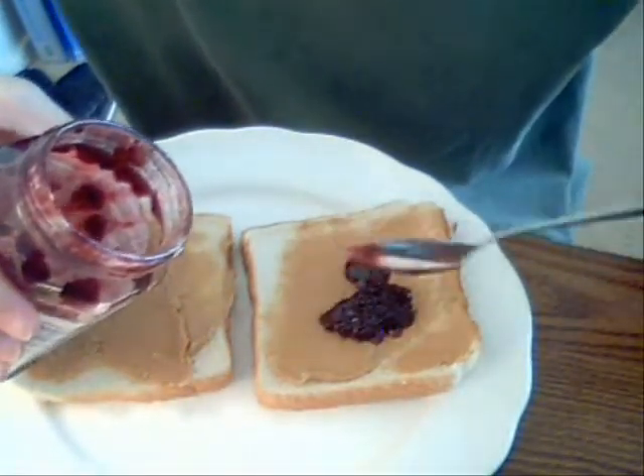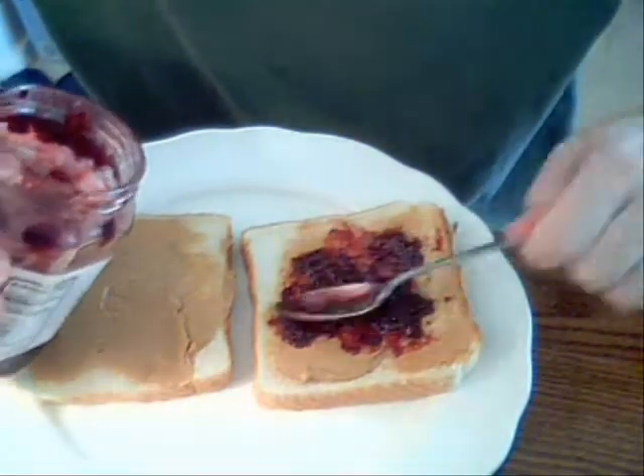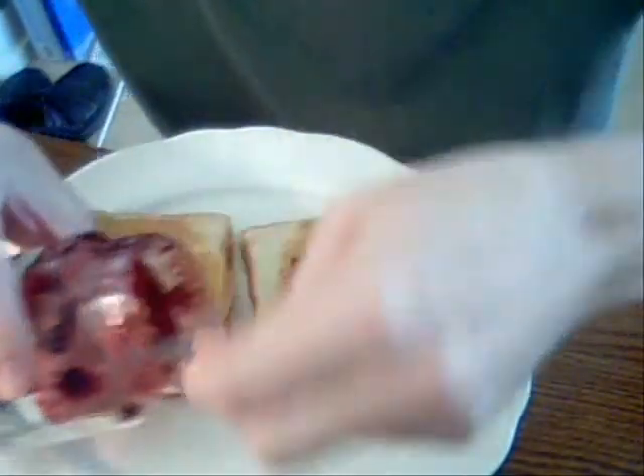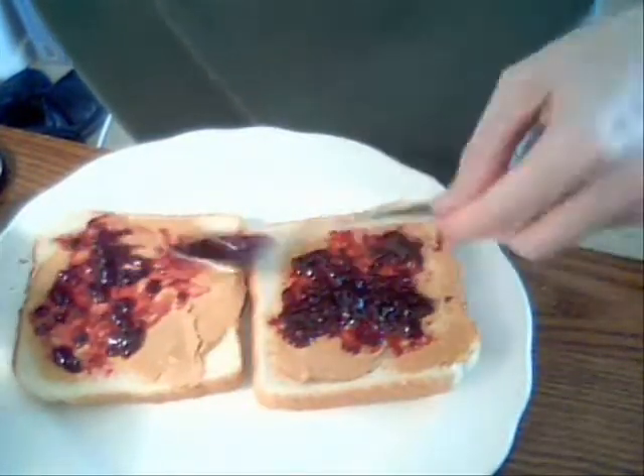Pour it all on there, and then just sort of spread it around. You don't want to get it too much into the peanut butter, though, if you're going to stick it back in there. Because sometimes I like to stick it back in there and put it on the other slice like that. See?